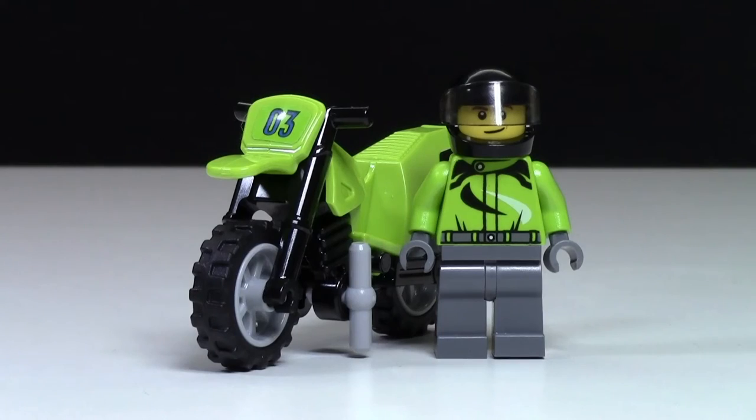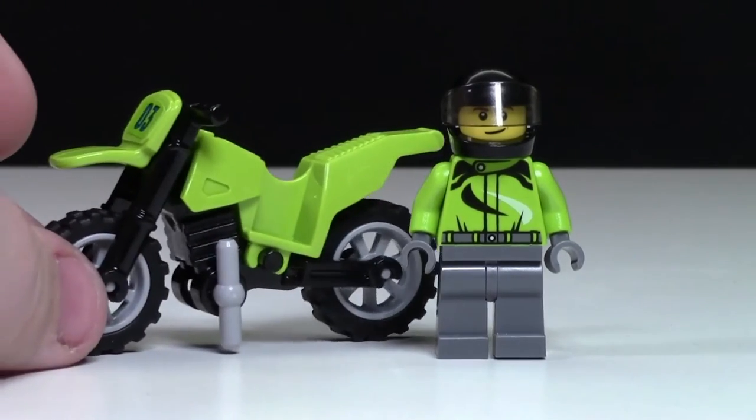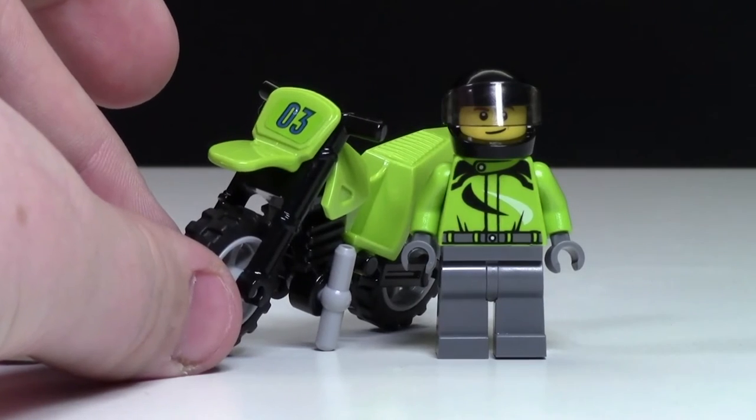The dirt bike rider comes with a matching dirt bike that is black and green, and it looks really neat. It appears he's number three.